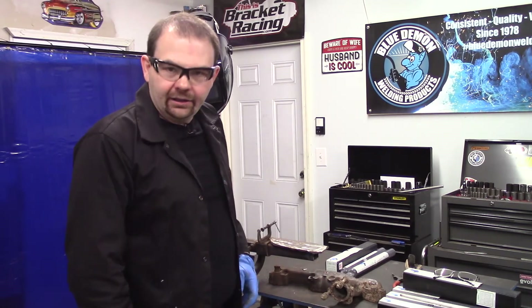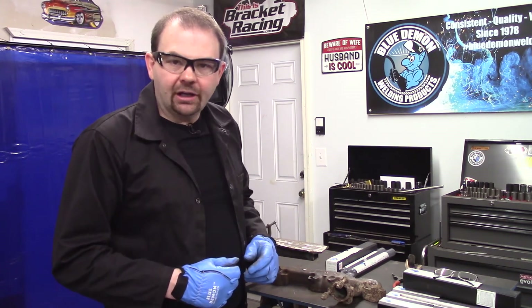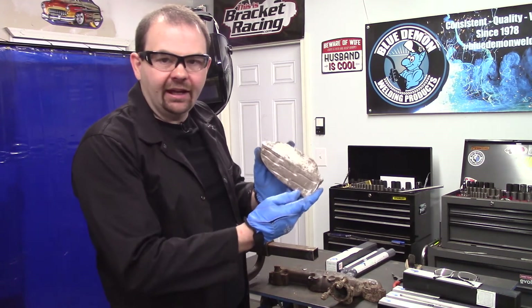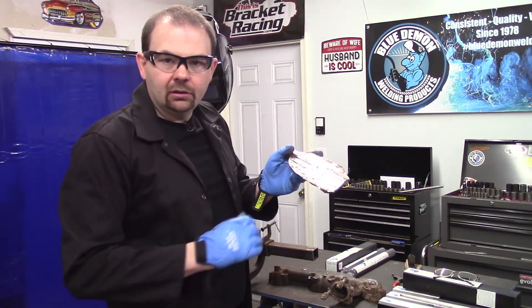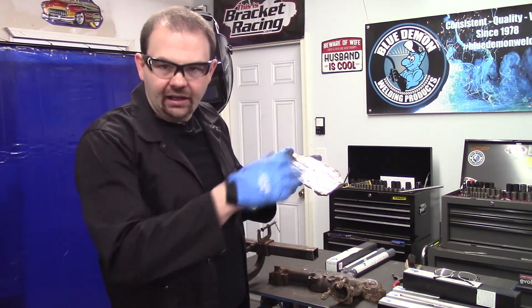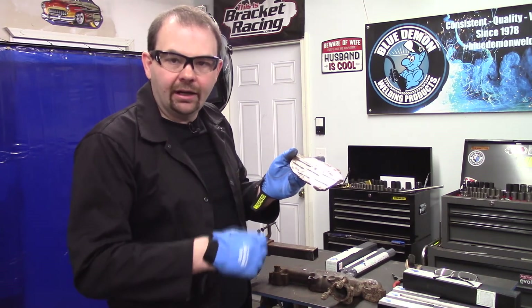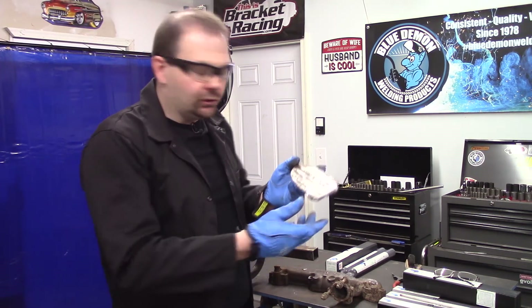Welcome back. Now that I've got my gear on, let me explain what our demonstration will be today. I have a scrap piece of cast iron with a few grooves cut in it. This will give me some place to test my welding on, just to make sure I've got everything synchronized and I'm running my beads good.